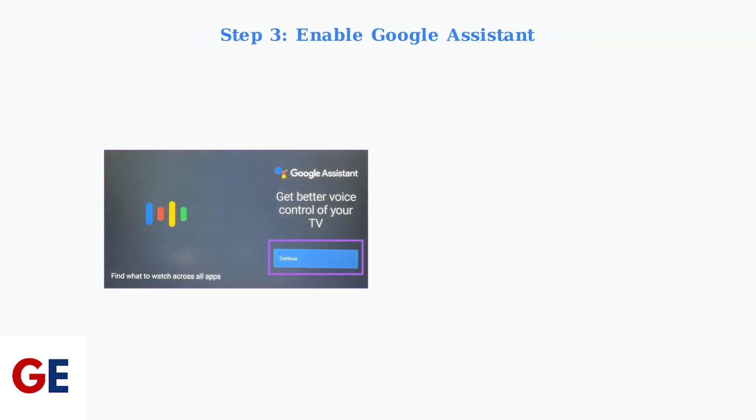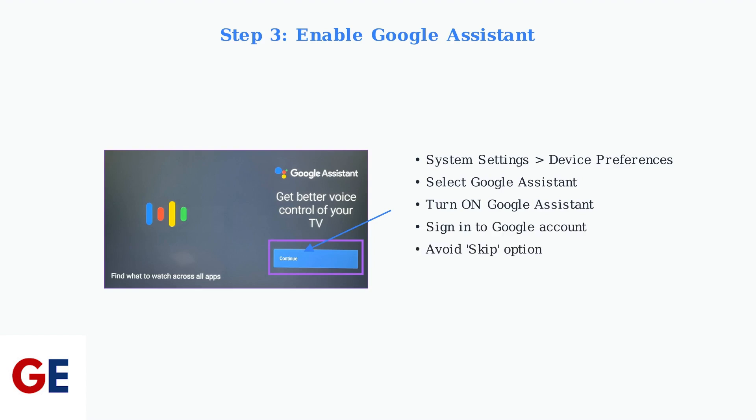Finally, enable Google Assistant. Go to System Settings, then Device Preferences, and select Google Assistant. Turn it on and sign into your Google account for full functionality. Don't skip this step.